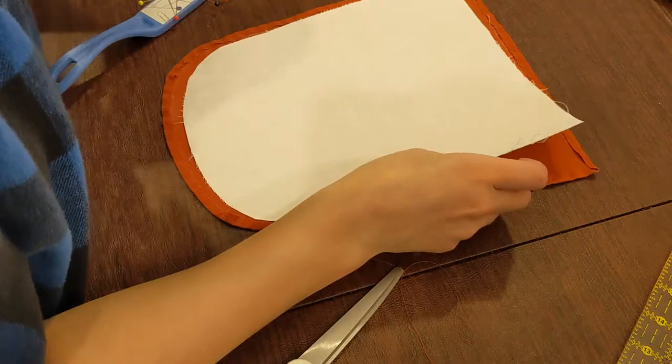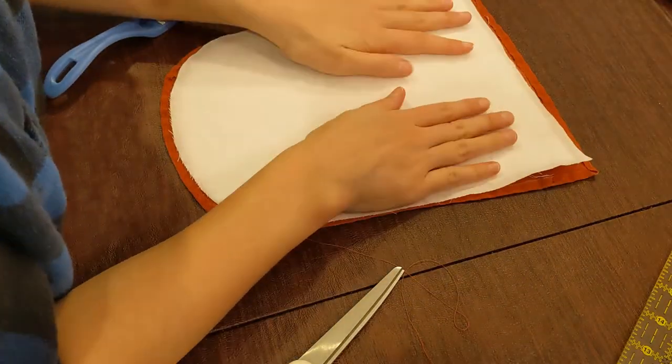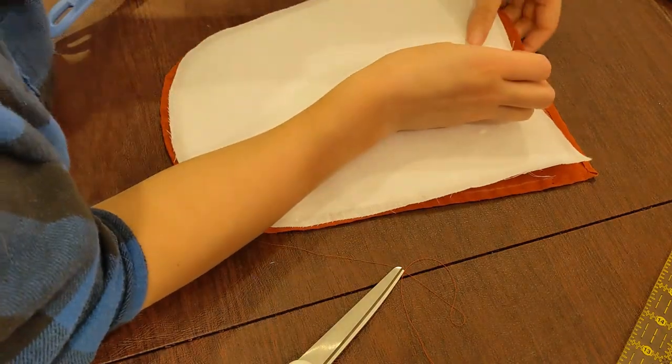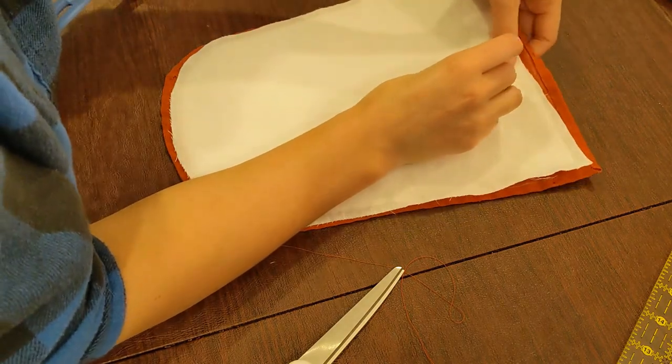Without further ado, let's jump into the construction. I started by making the stomacher. Mine is currently three layers: the fashion fabric on the outside, lining, and between them a stiff inner lining layer. This inner lining should be buckram, which I don't have.